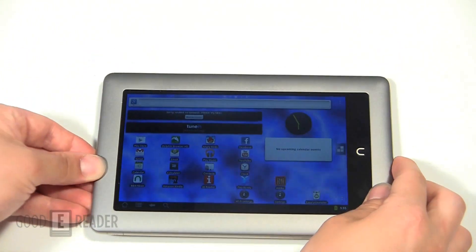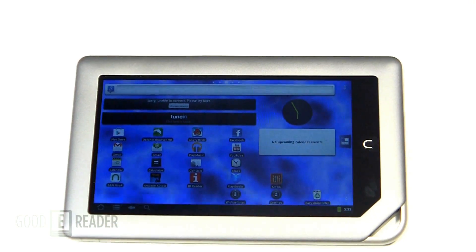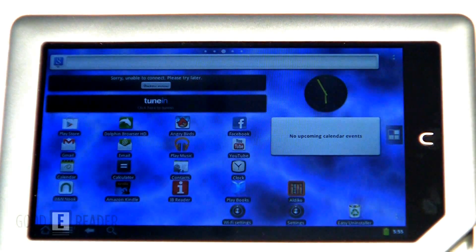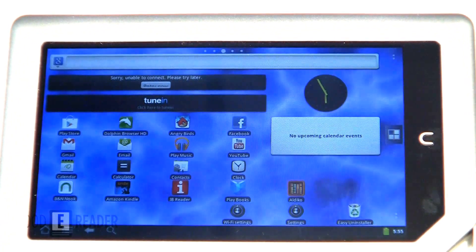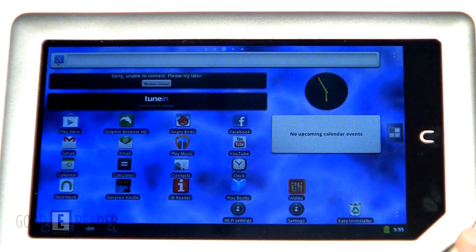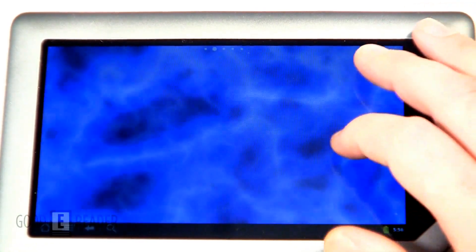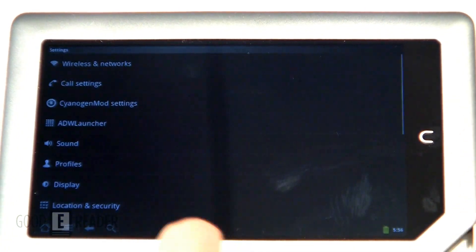There you go — you have a full Android experience. Hopefully we can orient this and zoom in here in landscape mode. Look at all the preloaded stuff you have on the home screen: you have Dolphin browser, Angry Birds. The good thing about this is you have your full Google ecosystem — Play Music, Play Books, the Android Market, as well as Easy Uninstaller and a ton of other things. With this you can actually add custom widgets, different app loaders and things like that.